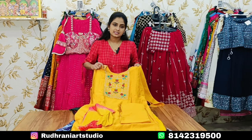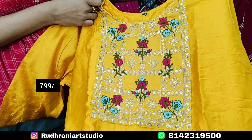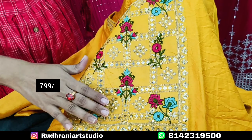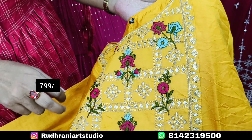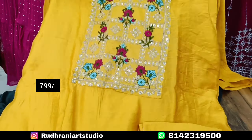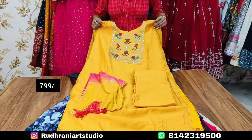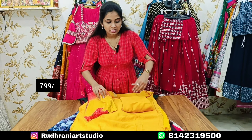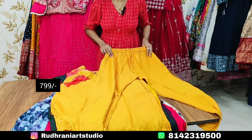I will show you a 3-piece set. The price is ₹799. I will show you one part with sequence and thread work. There are grand gowns and a very classy look. I will also show you a casual look and the lining.